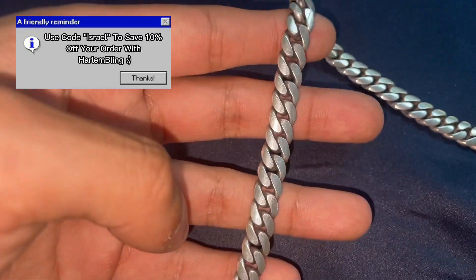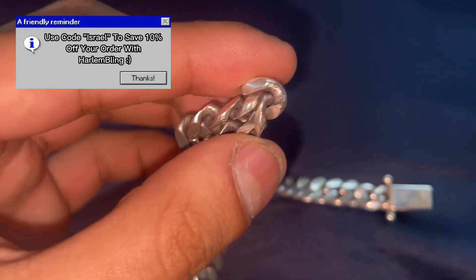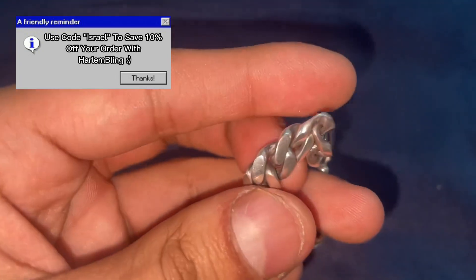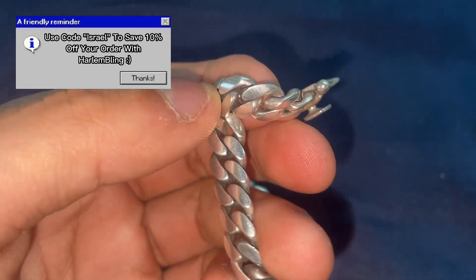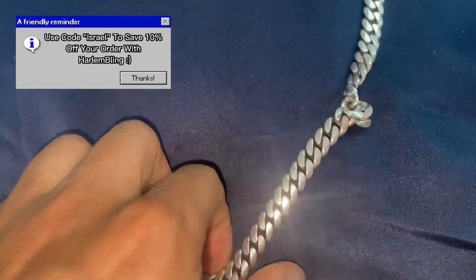As you can see, scratch-wise it's looking pretty good — not really that scratched up. But if you look in between the links, it's very dirty. I wear this thing a lot so I'm not surprised. It hasn't tarnished but it's just dirty — you can see all the dirt and grime already building up.